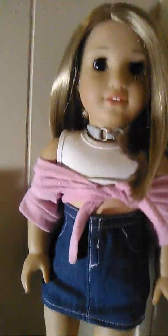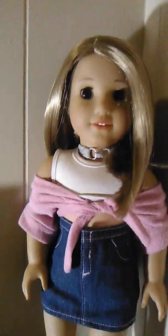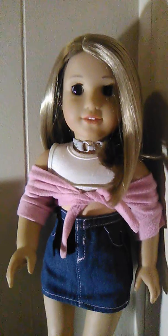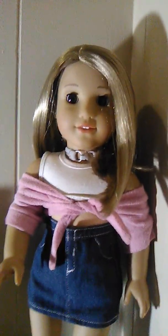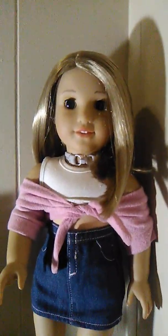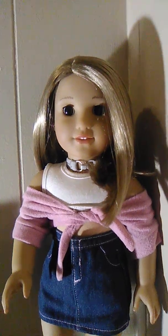My name is Cece and I'm doing this video to give you some tips on photography of dolls on a budget. I've been doing doll photography since I was around 11 years old. I'm 14, almost 15 now, and I got American Girl dolls around 2017.